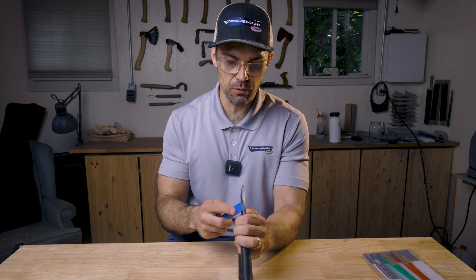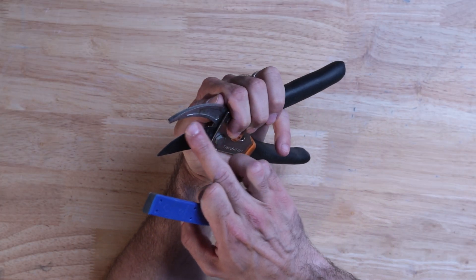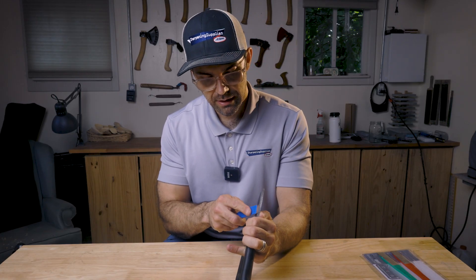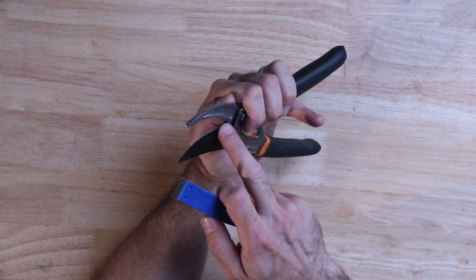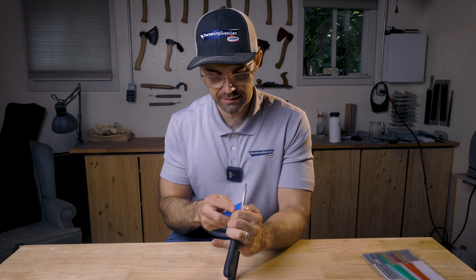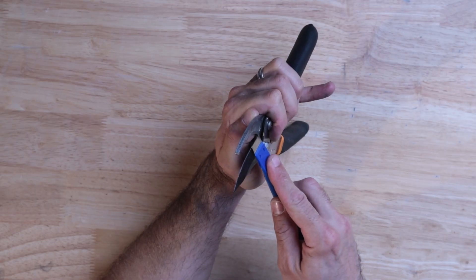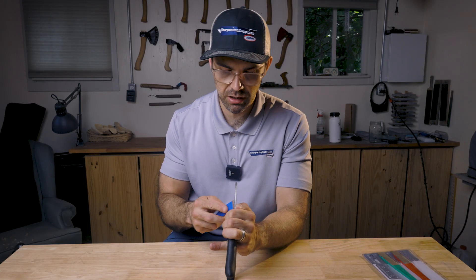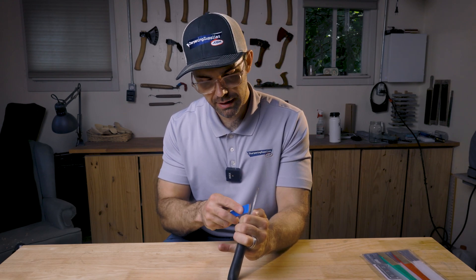The fastest way to put an edge back on these will be to match the angle that they were originally sharpened at, so I'm just going to look down the blade, do a little sweep, and then have a look at the scratches that the hone leaves behind. Another way to match the angle is to colour it in with a Sharpie or some sort of permanent marker and then see what marker gets removed.